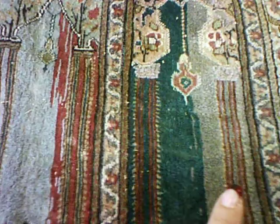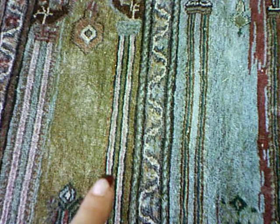Hello, this is rug lover Mary, and today I'm going to show you a unique sun fading on this Pakistan prayer rug. As you can see, this part is blue, this part is kind of a rusty rose color, this part is dark green, this part is light green, and over here you get tan in the middle.